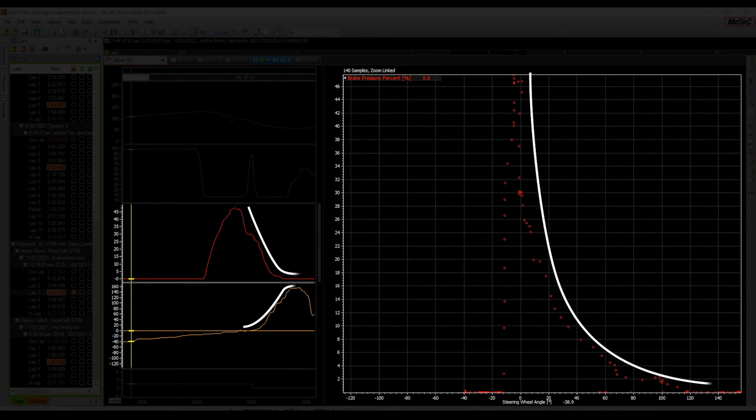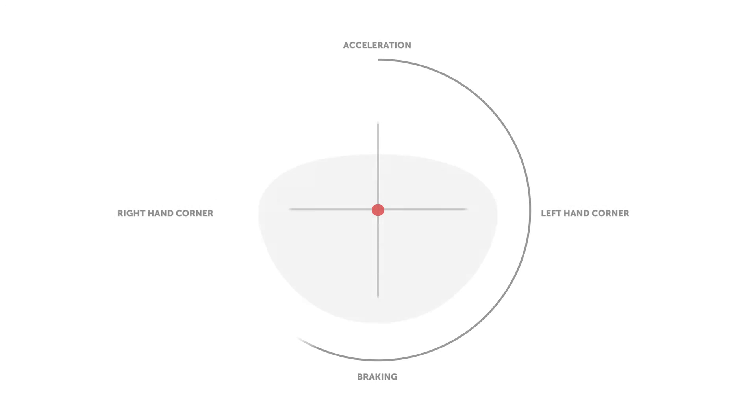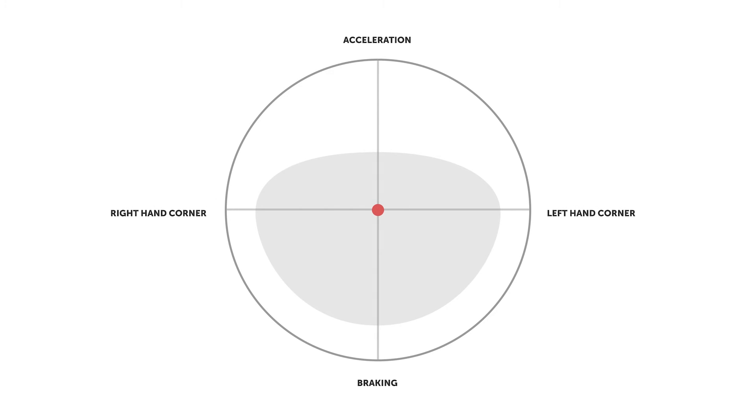Finally, as we get closer to the apex, we'll be completely off the brake again. Done correctly, the GG diagram should look more like this. Although it's not perfectly following the rim of the traction circle, you can see how much more of the tyres' potential grip is now being used.